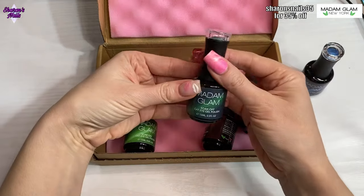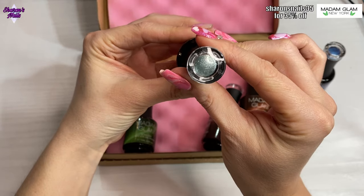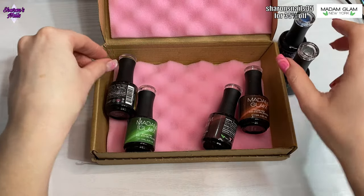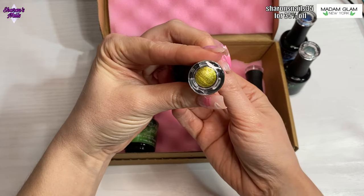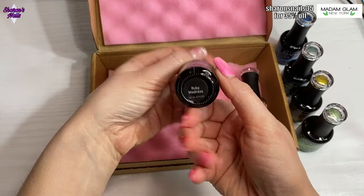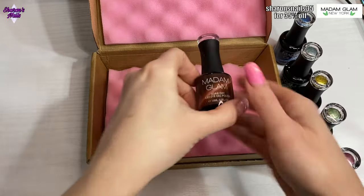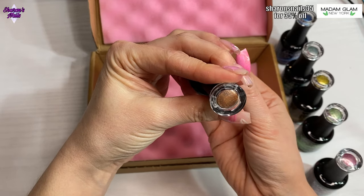This one is called Emerald Gaze and that's a gorgeous green one — it looks silver actually, but we'll see what happens when the magnets are on them. The next one is Yellow Diamond and that's a gold one. Then there's Jade Dream, so that must be another green one — yes, that's quite clearly green. Ruby Madness I'm assuming is red, but it looks a bit pink — we'll see what it looks like swatched. And then the last one is Citrine Obsession, which is like a coppery color.